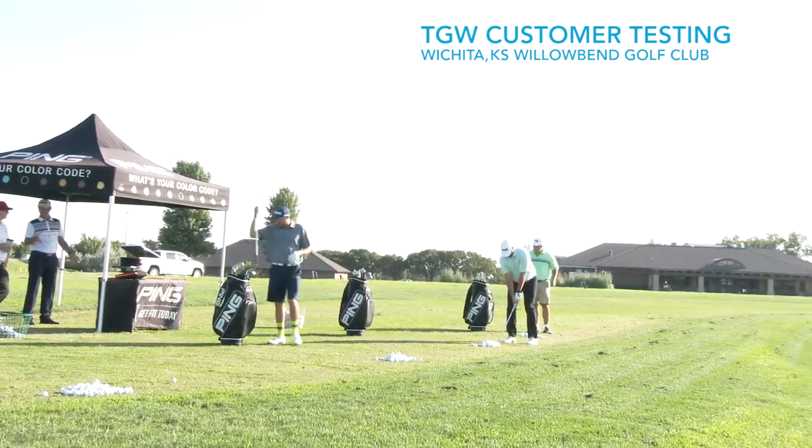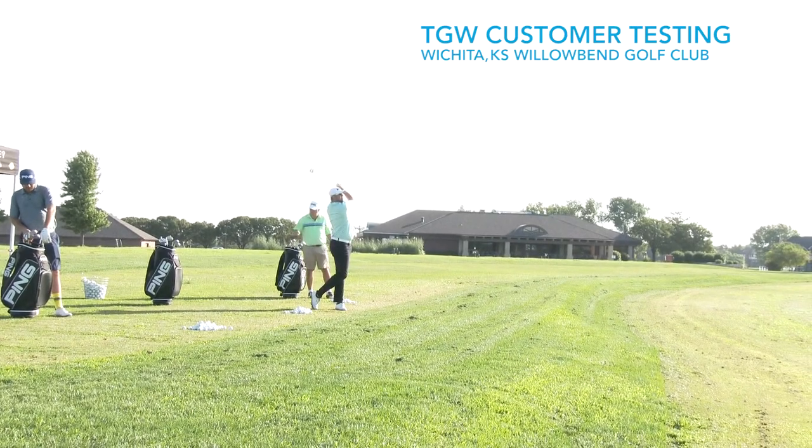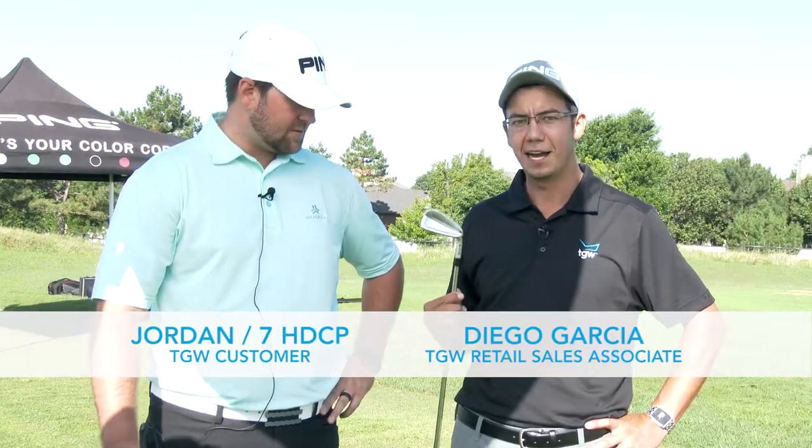Hey guys, my name is Diego. I'm with The Golf Warehouse. Today we're out here at Willow Bend Country Club in Wichita, Kansas. We're working with Ping on their new product, the iBlade.